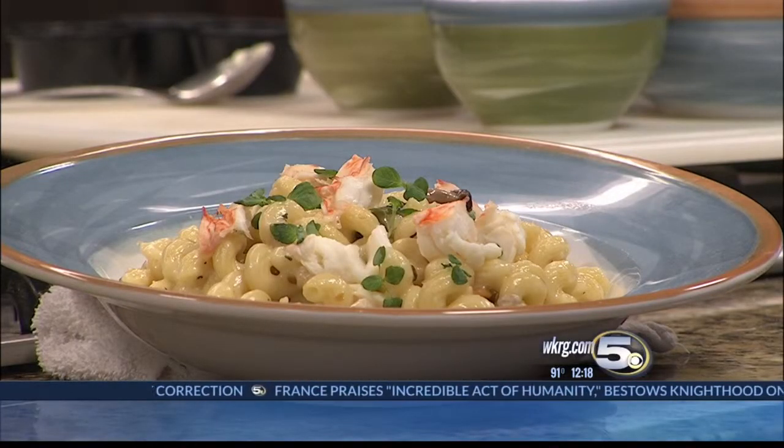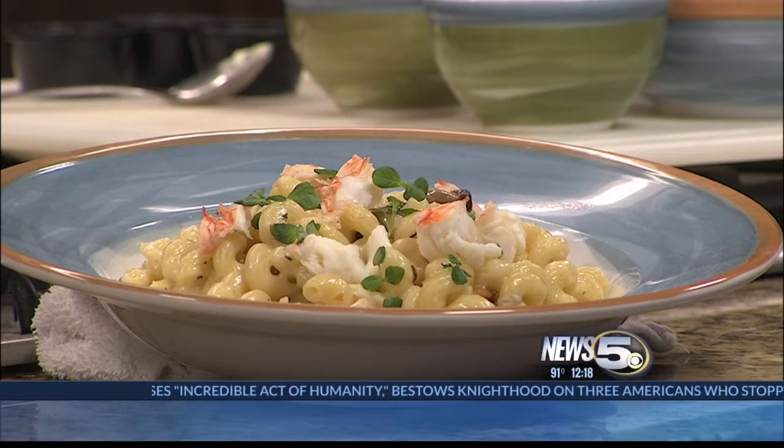Well, it's Florida spiny lobster season right now, so I wanted to celebrate that a little bit. It's a very simple dish — cook off your pasta, cook off your lobster. You guys have the recipe for the court bouillon to cook the lobster, and it's just cheese, mushrooms, a little bit of seasoning and you're good to go.